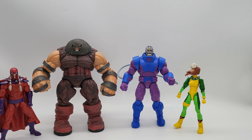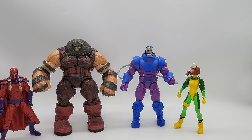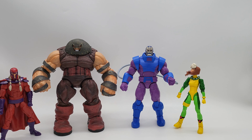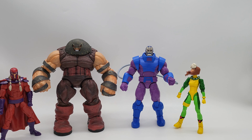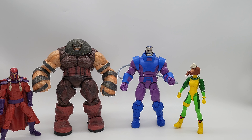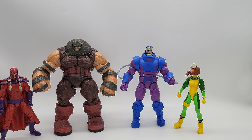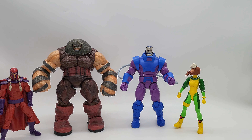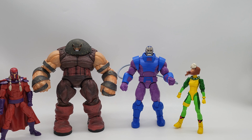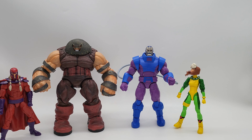We still have accessories left — here are the other parts of him, which is what he's known for. When you see Apocalypse, you see these — he has two of them and they look exactly the same. He has multiple holes in his body so it's your choice on how you put them in, because he has holes everywhere for them.